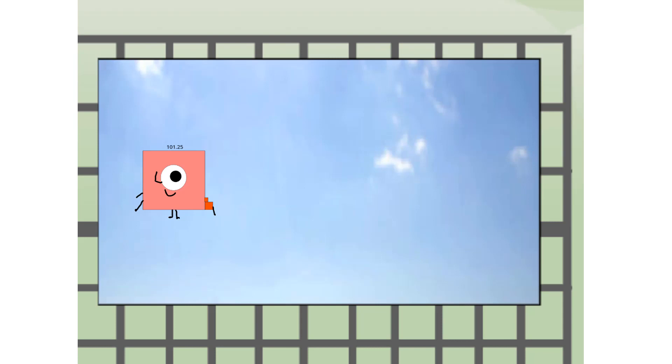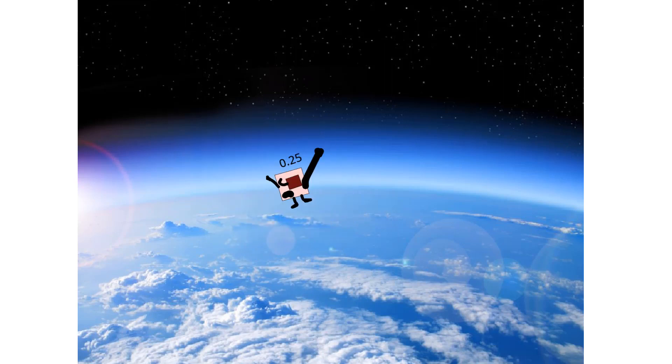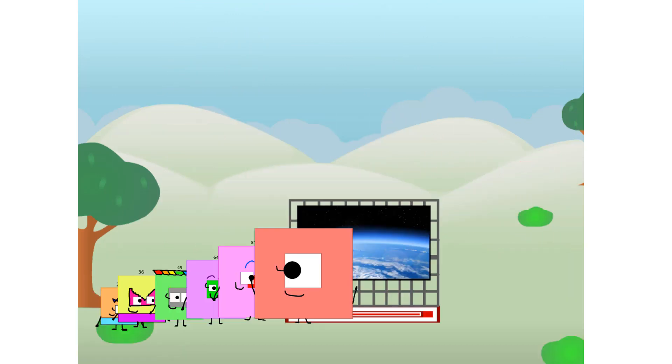101.25, way up high. Amazing. But not a square. Wait and see. We're two squares. The edge of space — nearly there. Amazing. We sent a square to the edge of space without rockets. We just need a little more power.